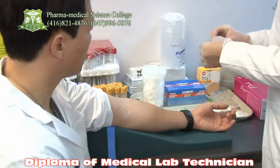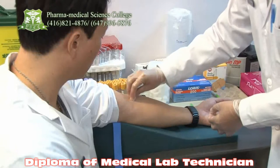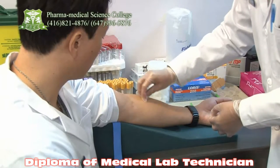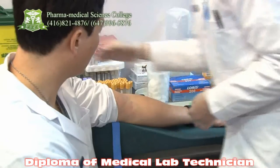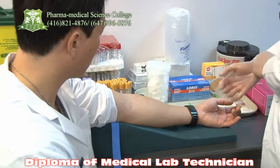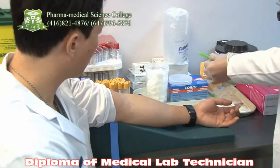She is going to use a 70% alcohol pad and she is going to clean the area, which is the medial cubital fossa area. She is going to clean it in a clockwise position. Very good. The alcohol pad has to be discarded in the biohazard bag which is assigned to it.